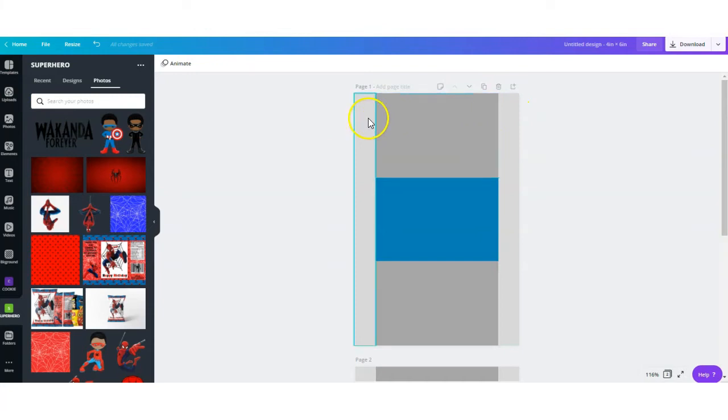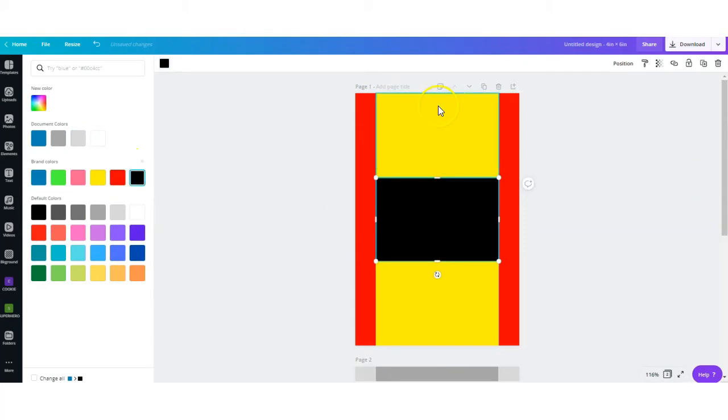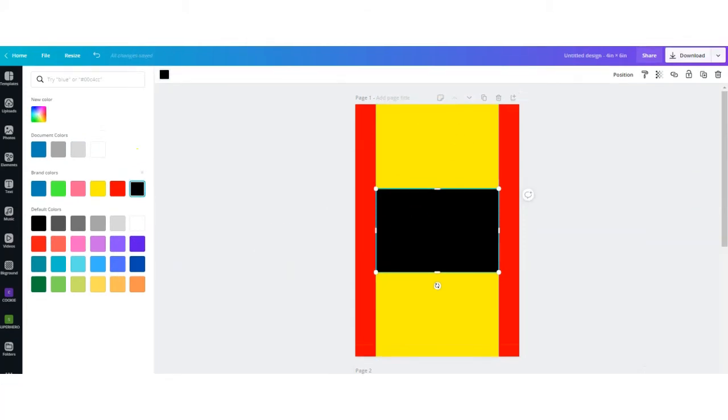The template has different layers, meaning you can click on each layer to change it. Next, I'm going to create a quick design and save my single label. Then I'll upload it again back to Canva to add multiple labels to a full-size sheet of paper, and then print and assemble.